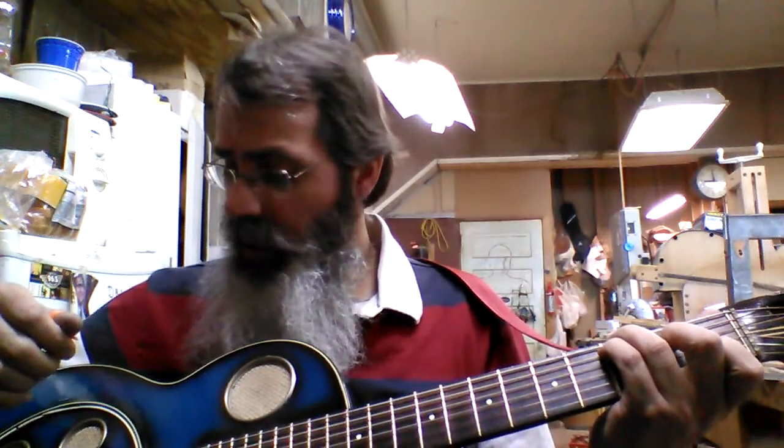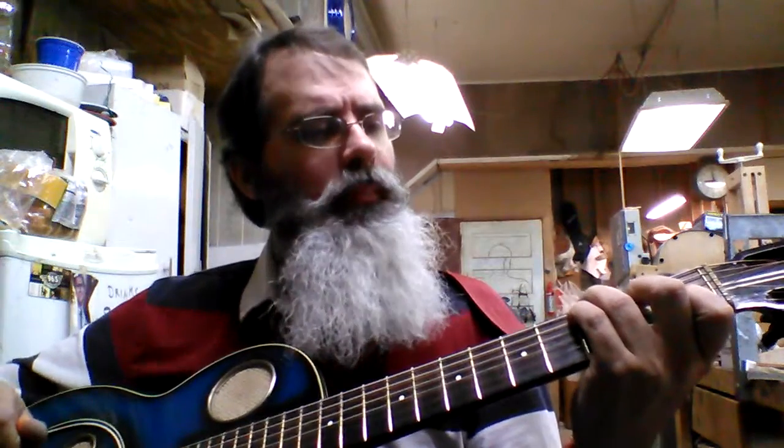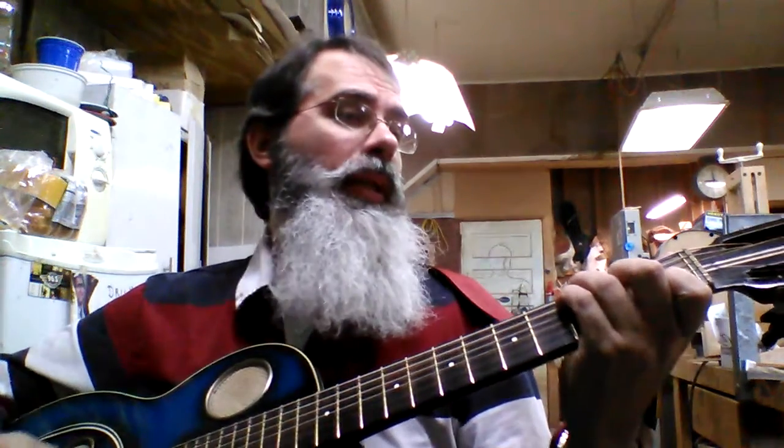It's in excellent playing condition. He wants $3,500 for it, I think. Any inquiries, please send them to us. And I'm going to play a little tune on it.